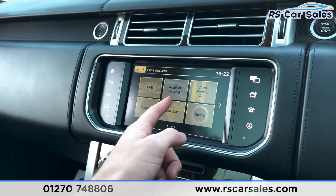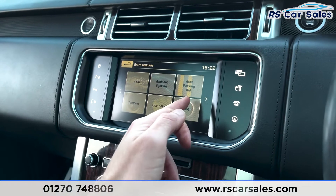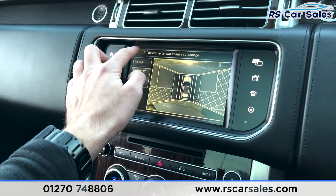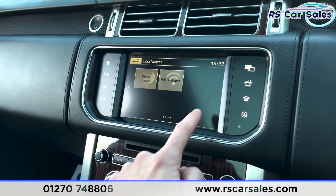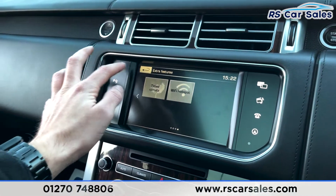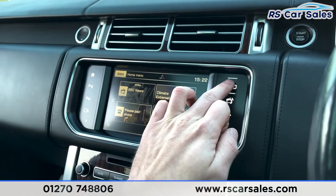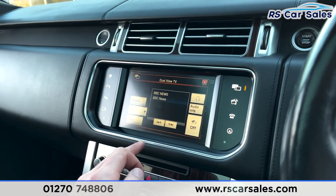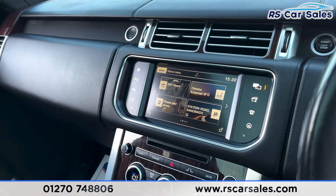Going into the menu, we've got four-by-four info, ambient lighting with a huge array of colors to choose from, eco data, auto parking, and a camera gauge. Going into the cameras, you can see an array of cameras around the vehicle which we can access by selecting them individually. Going across, you've got your timed climate so you can set the car to be warmed up by the time you get in it in the morning. We've then got the dual-view TV function, so the driver can see one screen and the passenger can see another.